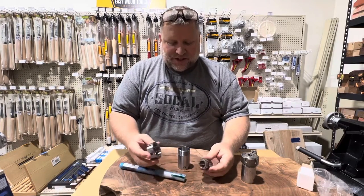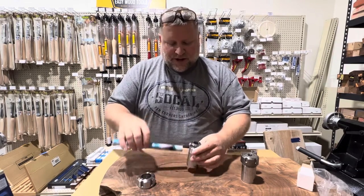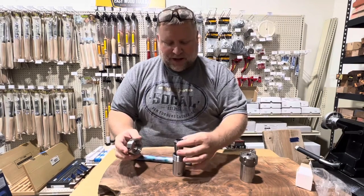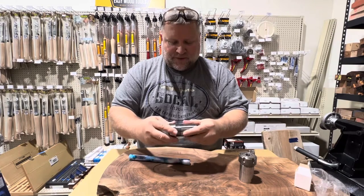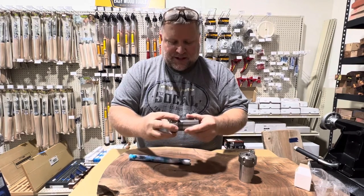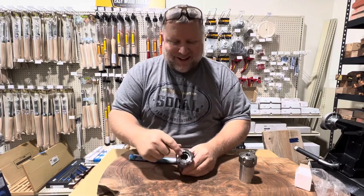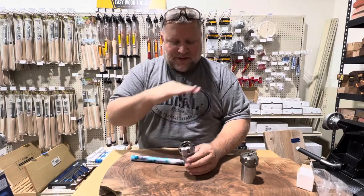So how a collet chuck works is: you put the collet in, tighten up the nut, and put your item in. Now there's a key thing you need to know here and this is a common mistake with beginners. Most will put the collet in, put the nut on it, and then try to use it. The problem with this is that the collet is not set and it will not tighten up correctly — it's not going to be flat and even.